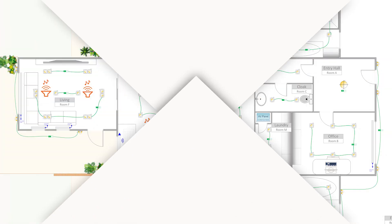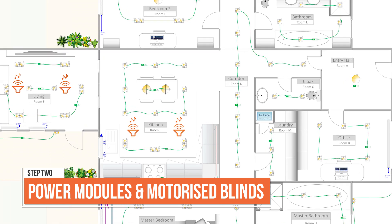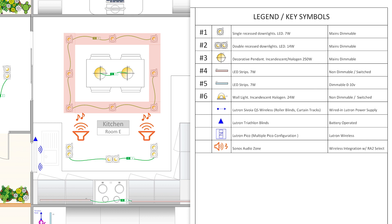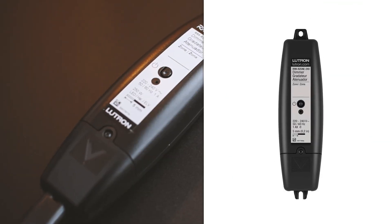Let's start with some key rooms and apply the same method throughout the entire project. Let's jump directly onto the kitchen. Here, we have a first circuit of downlighters, and if we refer back to the legend, we can see that those are mains dimmable. So to operate them, we will need to use one Lutron RATO SELECT inline dimmer.